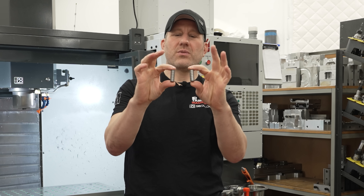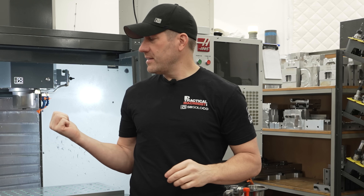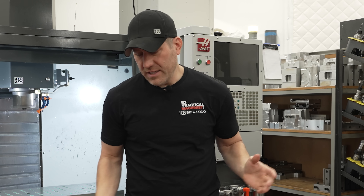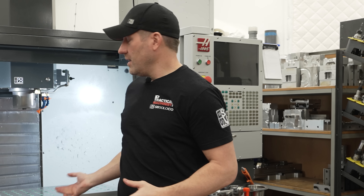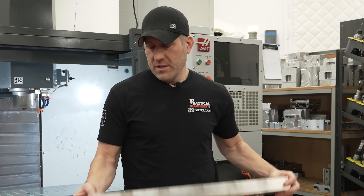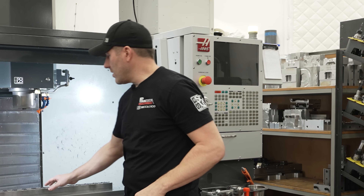I use these half inch dowel pins with the spiral on them - all that does is let air out as you put them down because it is quite a tight fit. My tables are bushinged, so you kind of have to have that otherwise they pop back out. The key to using these is that you have to have a grid pattern on your table. Mine happens to be two inches because I made it myself and I ended up putting steel bushings in there. This basically just goes on here, lock it down, and then I can bolt it down and I have the center rail.